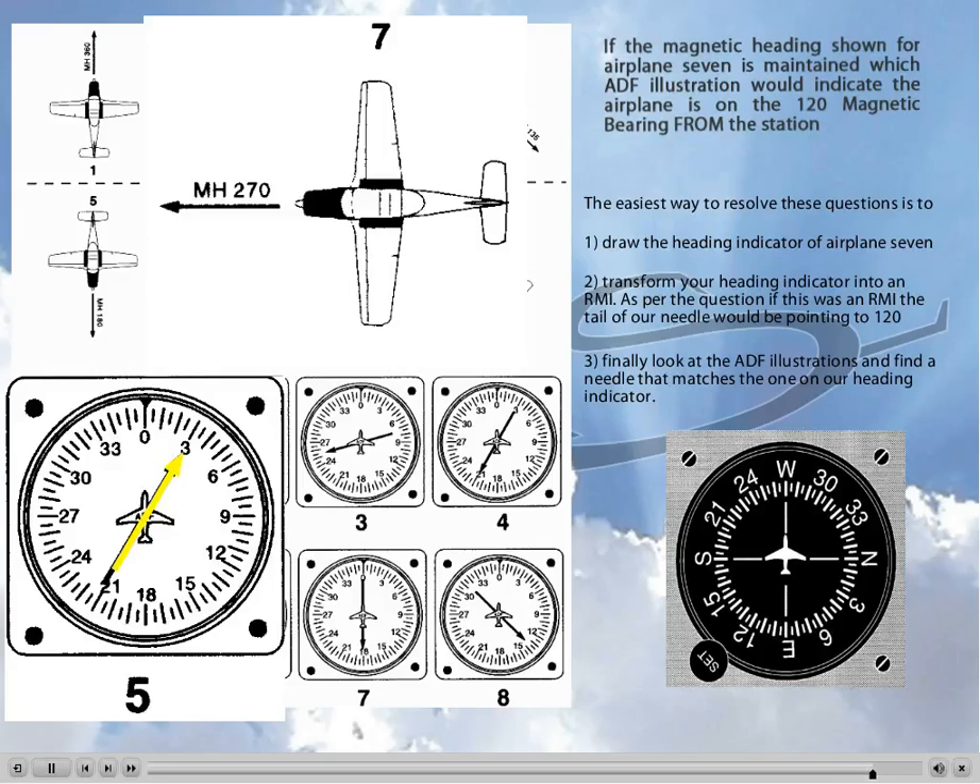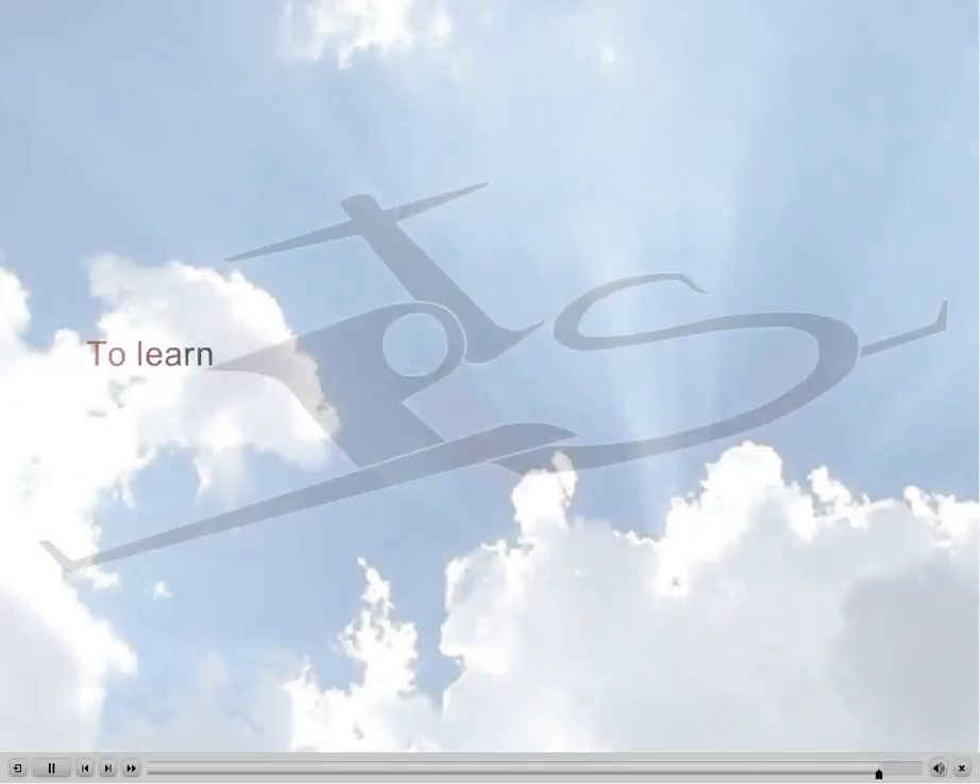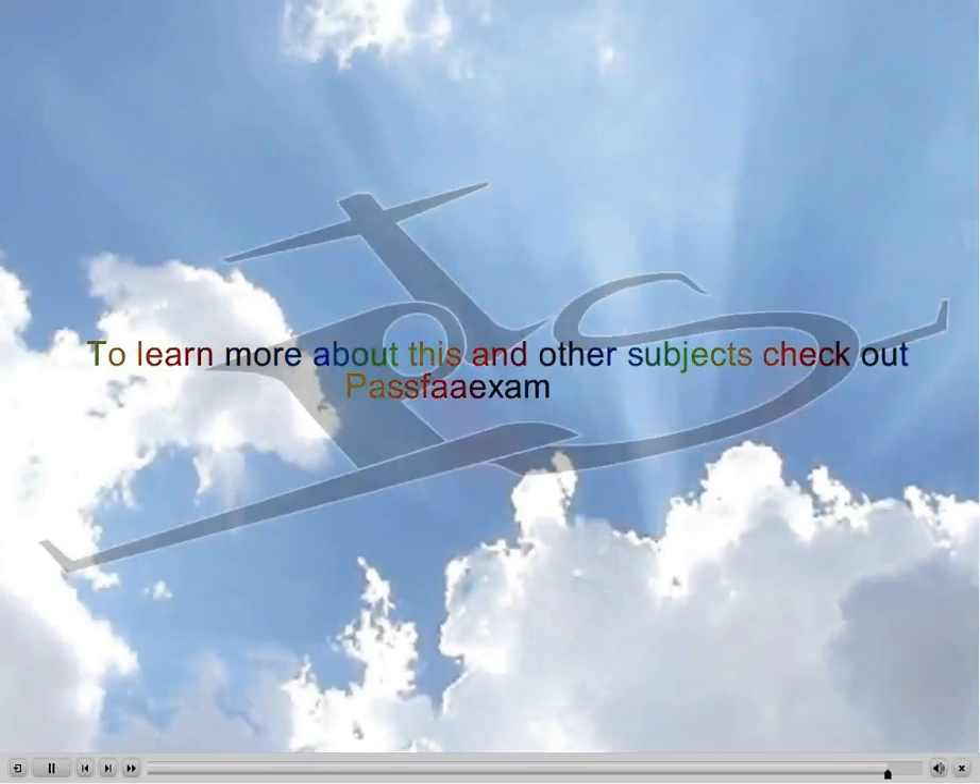It is that simple. For more information on this topic and many others, check out PassFAExams.com.